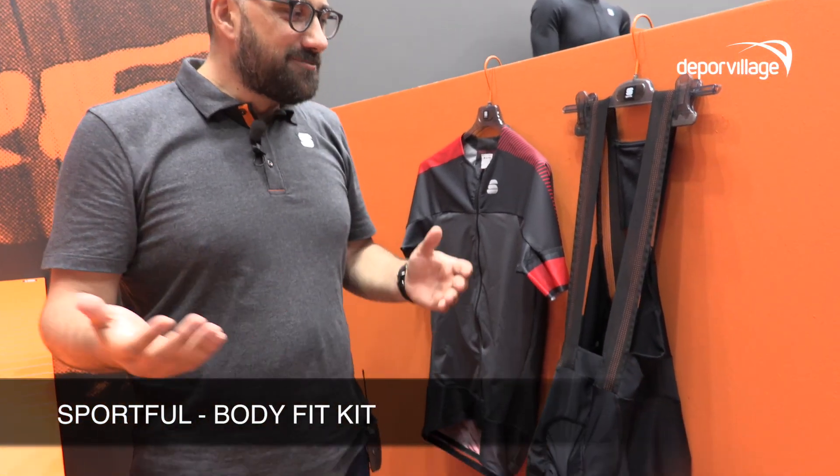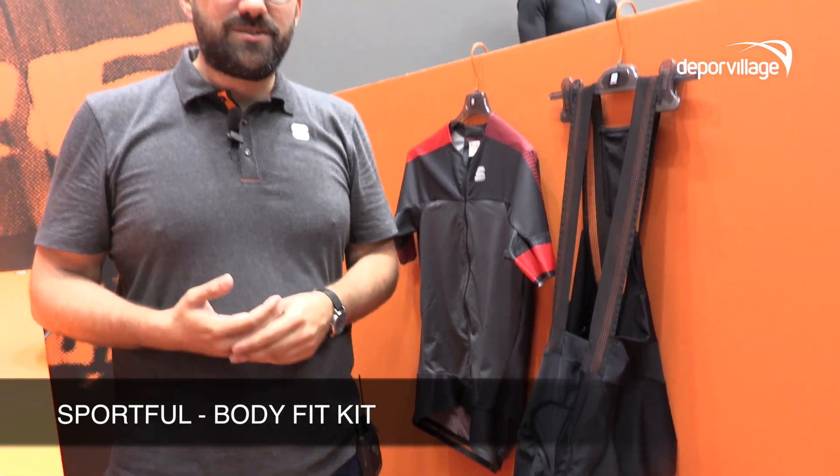Hi, welcome to Eurobike. I'm Alberto Zanotto, Brand Communication Manager for Sportfoot. I'm going to introduce you to some of the new stuff that we have here, and we're really excited to introduce you to the new version of our BodyFit.